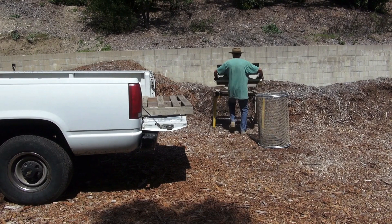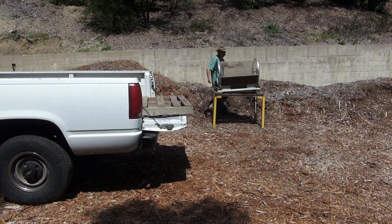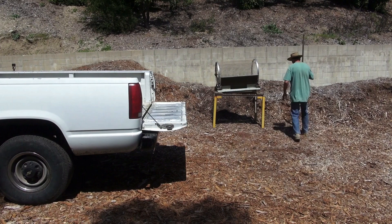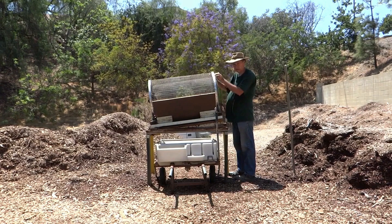I also wanted something I could leave out in the weather without worrying about maintenance. If I were to mechanize it, I'd have to maintain it, run electrical cords, or bring down a generator for an electric motor — or buy gas and cover it up for a gas motor. The way I've got it set up, I can leave it out in Southern California weather, which I have for the past two years.